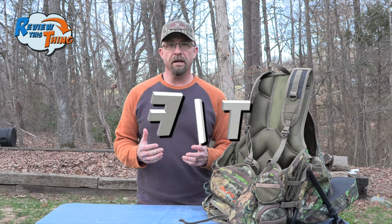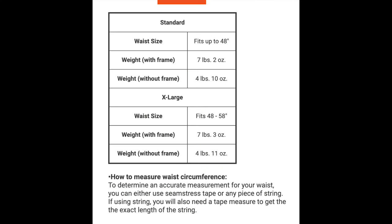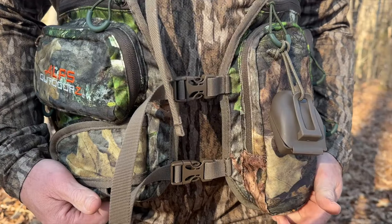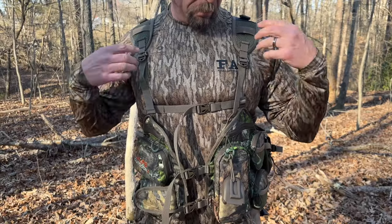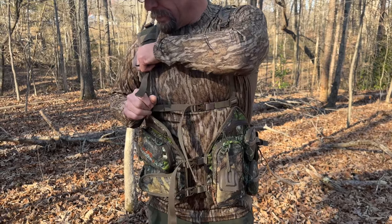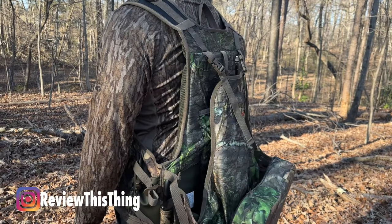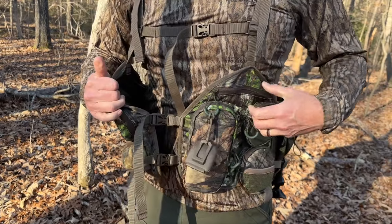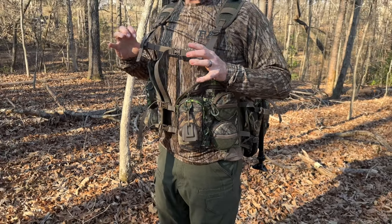We're going to give you the facts, and the first thing is fit. The Grand Slam Turkey Vest comes in a standard, which fits up to a 48-inch waist, and extra large, which fits above a 48-inch waist. I'm 5'10" and about 180 pounds, so I went with the standard size. It has several straps for adjustability — two on each side near the back, two across your stomach, and one across your chest. You can also adjust the shoulder straps, which brings the front of the vest up or down depending on how you want it. With all that adjustability, it fits me the way I want it to. I can't get it much tighter than this, but I like having a little extra room and don't want it really tight, especially during early season when I'm wearing a few extra layers.